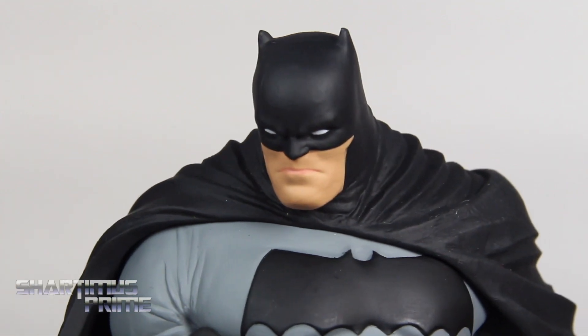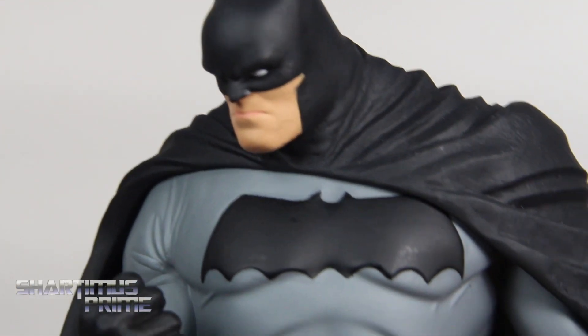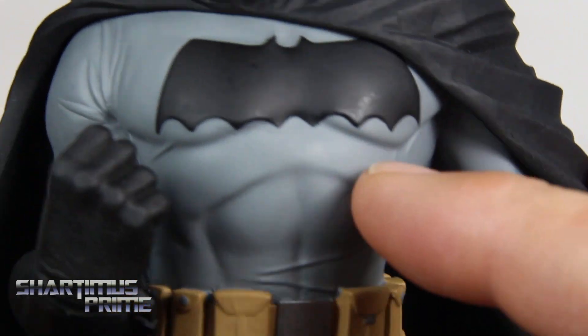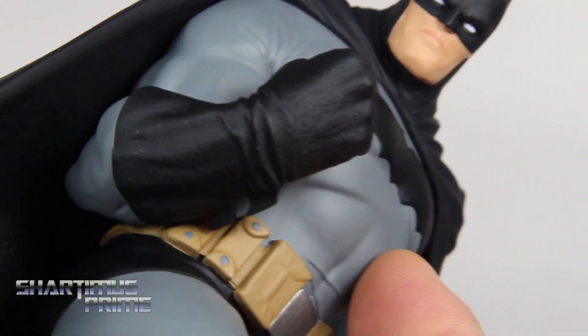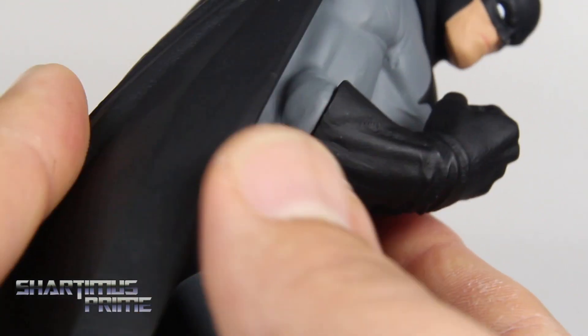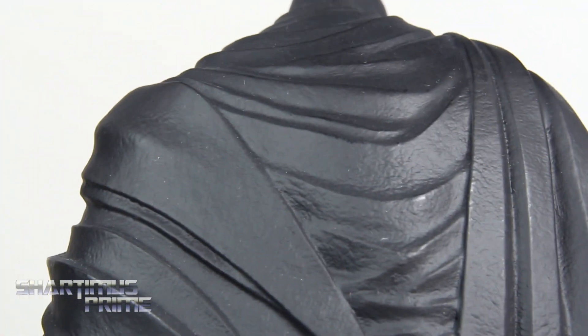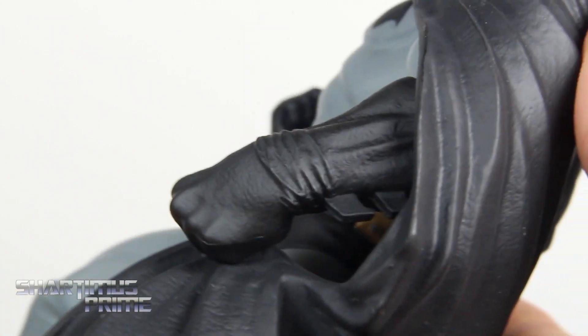Looking at the rest of this, it looks really good. I like all those stretching lines and everything for the fabric, and his gloves look really good too — again, nice textured detail. The cape looks amazing; I love how the cape came out. You can really see all the texturing — looks really dope. I like how it folds right there on his back, very cool.